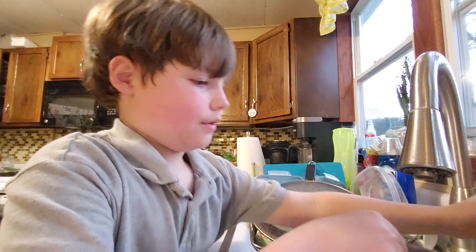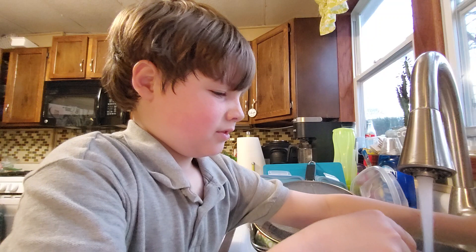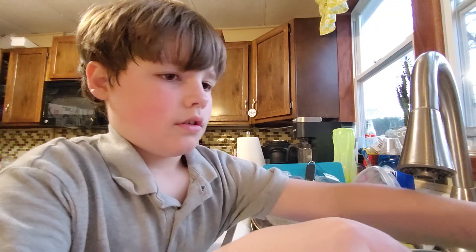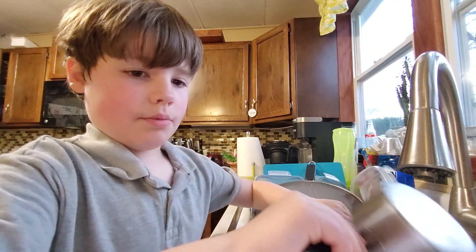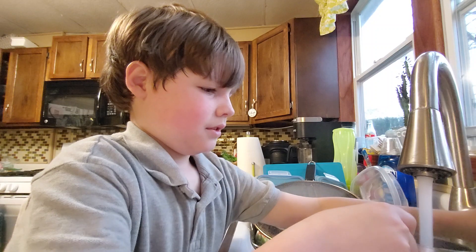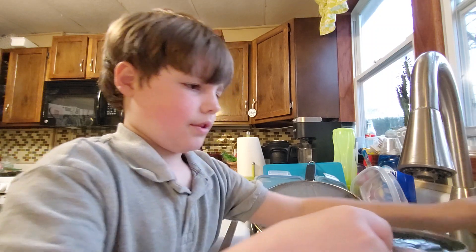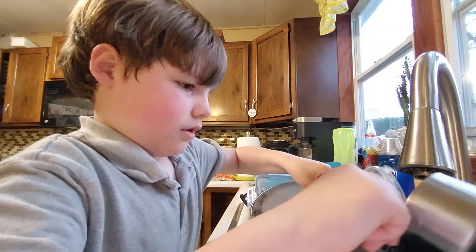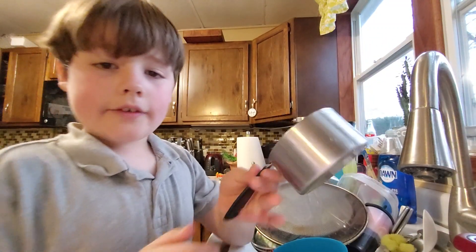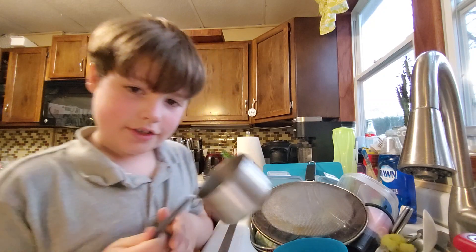So first you take the 1 cup and fill it up fully like this, and then put it in the pot. Then do the same thing again, because you need 2 cups to make ramen. After that, you don't need the cup anymore, so throw it in the sink.